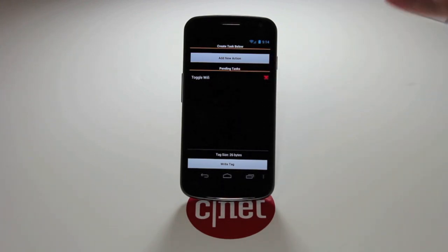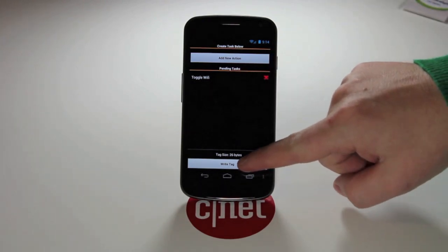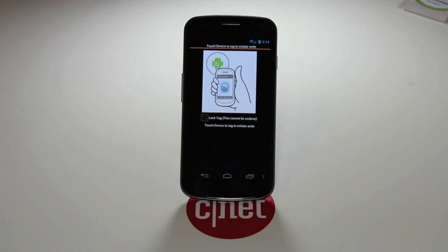Let's do disable or toggle Wi-Fi on the device. So now I have Toggle Wi-Fi as a pending task. All I have to do is tap Write Tag. It'll let you know to go ahead and tap the tag to it if you want to write to it. There's also a box you can check if you want to permanently lock that tag.